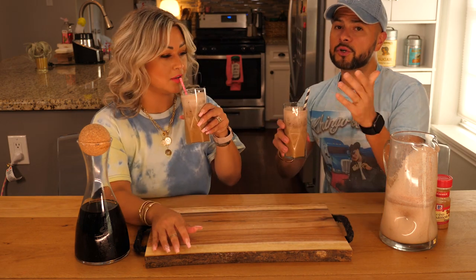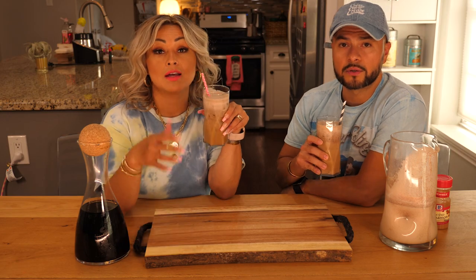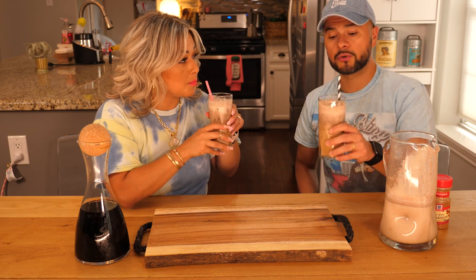Cheers! Here we go. If you try it at home, make sure you tag us — Cooking with the Blings. Don't forget, every time you use the hashtag Cooking with the Blings, we will feature you on our Instagram story. Yeah, we'll shout you out. So enjoy!